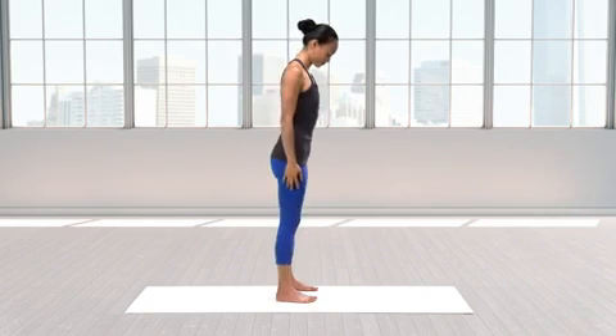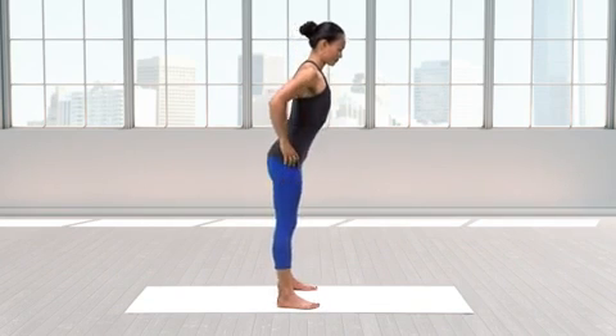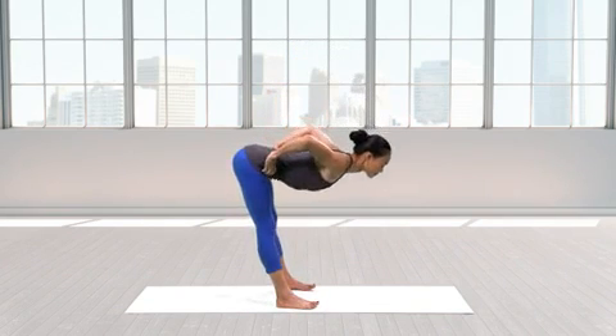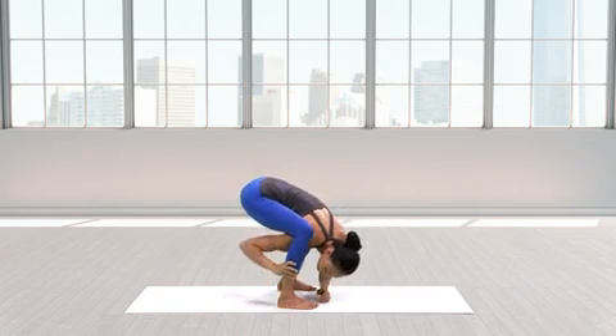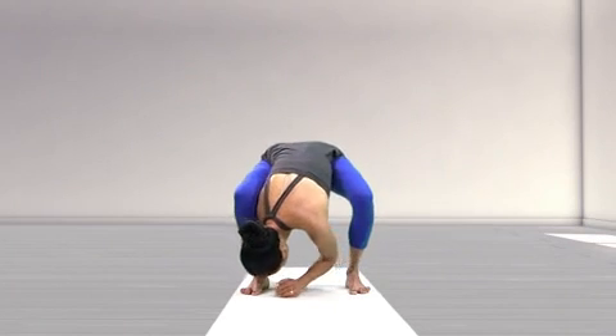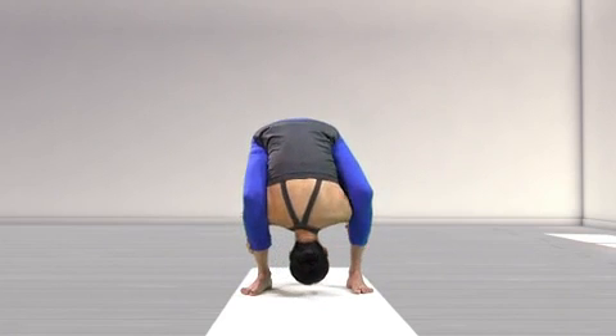Begin in a standing forward fold with feet slightly wider than hip width apart. Reach through your legs to grab your right calf with your right hand and use it for leverage to work your right shoulder behind the calf. Repeat this action with the left hand.